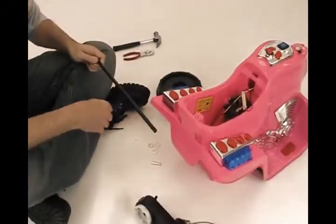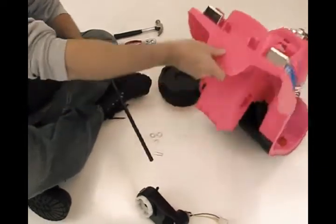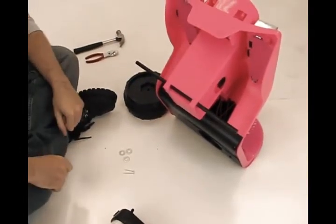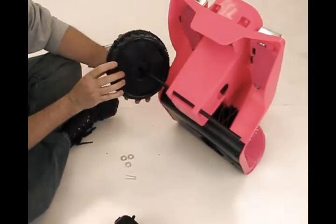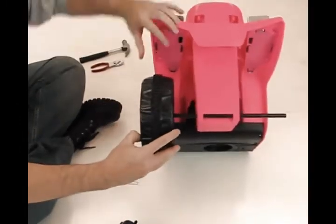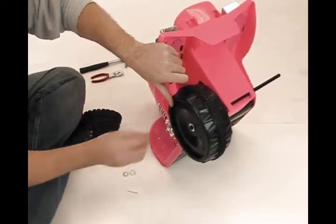Step 1: insert the rear shaft into the bodywork. Be sure that the nubs are on the left side of the bodywork. On the left, connect one wheel to the rear shaft. Pay attention to use an iron washer in order to fill the gap on the outside. Then use the cotter pin to fasten.